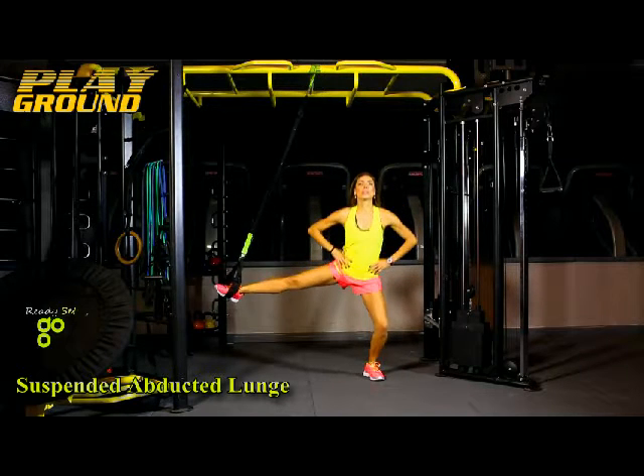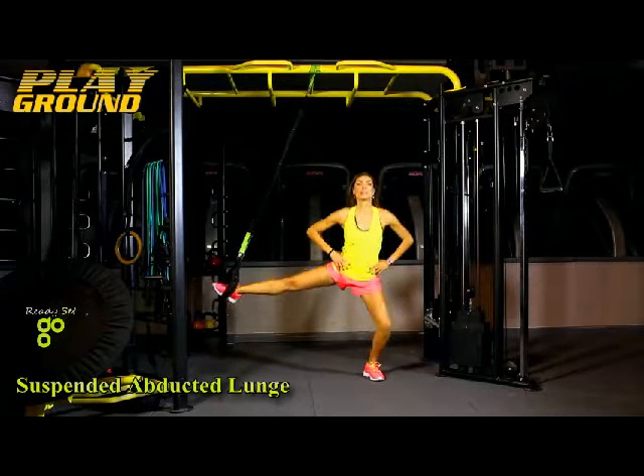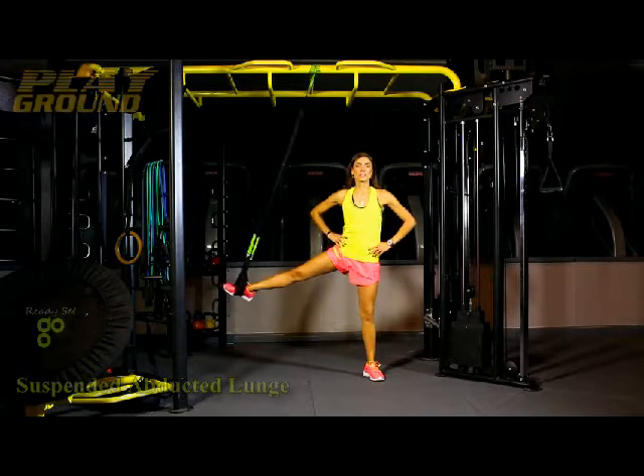Drive the suspended leg to the side and lower the hips until the front knee reaches 90 degrees, pushing through the midfoot and heel of the stance leg. Return to your starting position.